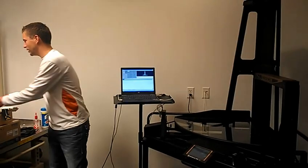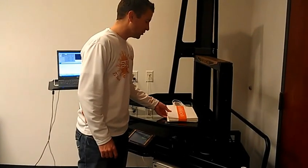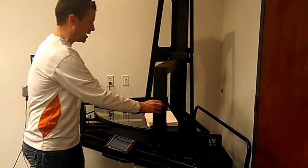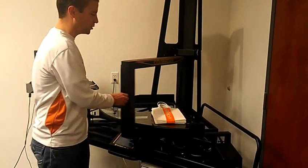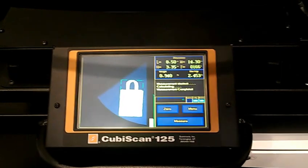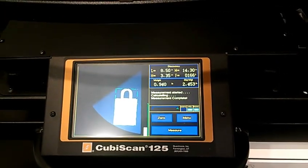If we grab an irregular shaped item, what we'll do is set it here on the glass, simply grab the handle, pass it over the item, return it back to its original position, and it will measure and weigh this product within five one-hundredths of an inch and up to five one-thousandths of a pound.